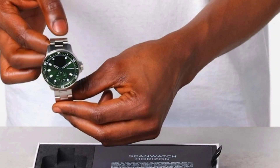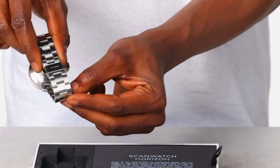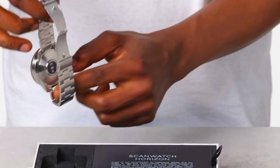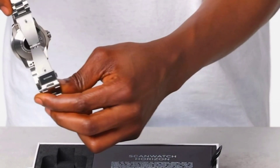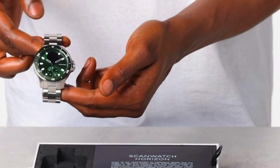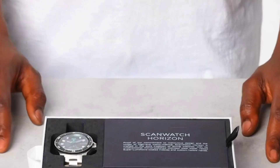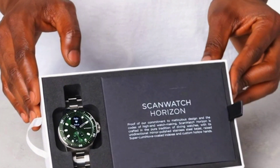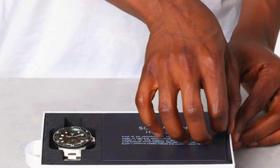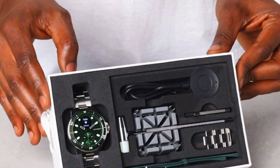Scan Watch features a medical-grade ECG and an oximeter for SpO2 measurements. The electrocardiogram detects atrial fibrillation or normal heart rhythm in just 30 seconds. Wrist-based oximetry provides on-demand, clinically validated oxygen saturation (SpO2) levels also in just 30 seconds.